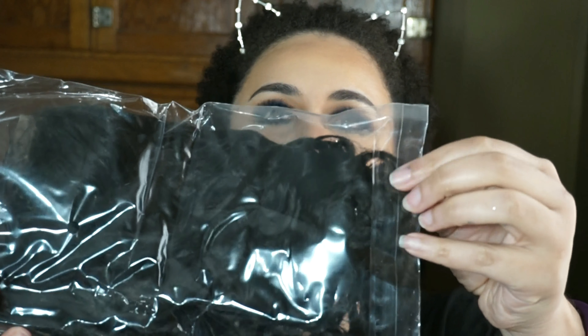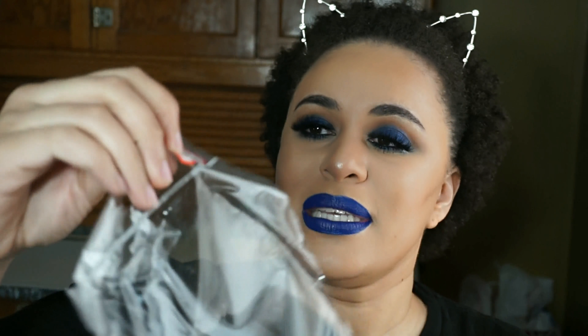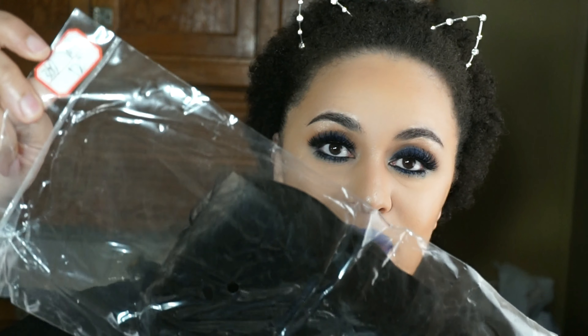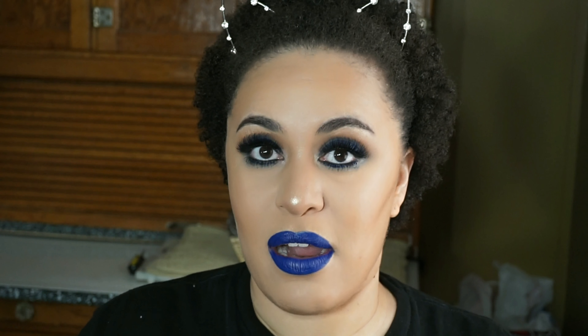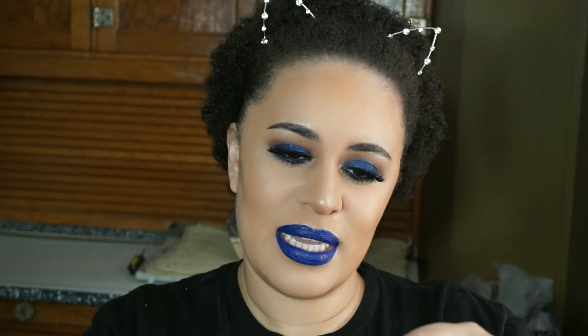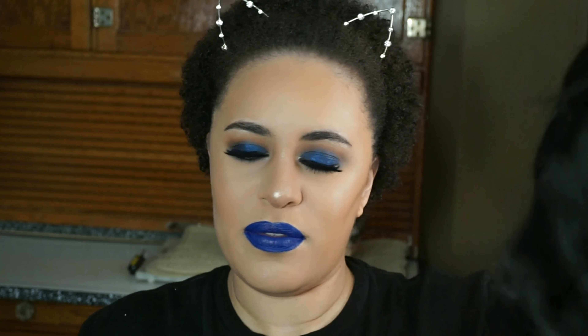The frontal comes in a plastic bag that does reseal, but I prefer a zip-lock seal. It says right here that it's a 360 water wave 12 inch. This is Brazilian hair — all of it is Brazilian water wave hair. The 360 does come with a hairnet, which I like.